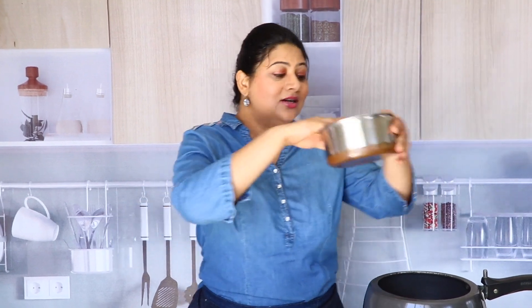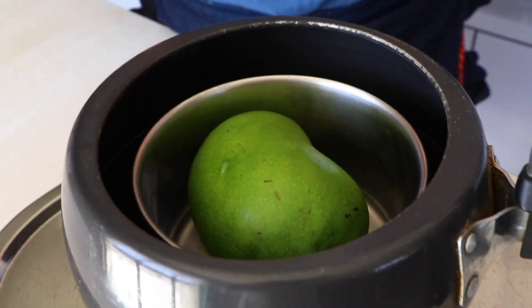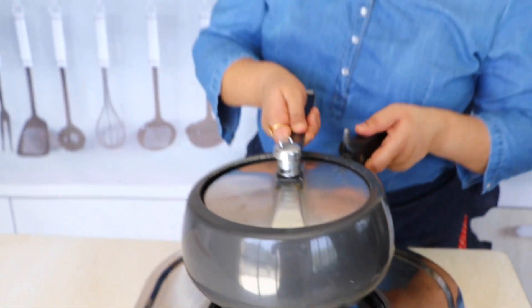We are now going to pressure cook our mango. You need a pressure cooker — add water in the cooker, but do not put your raw mango directly in that water. Never do that, because it will take away the taste of the mango. Always put the mango in a separate vessel that goes inside the pressure cooker. Then cover the lid and wait till you hear four to five whistles.